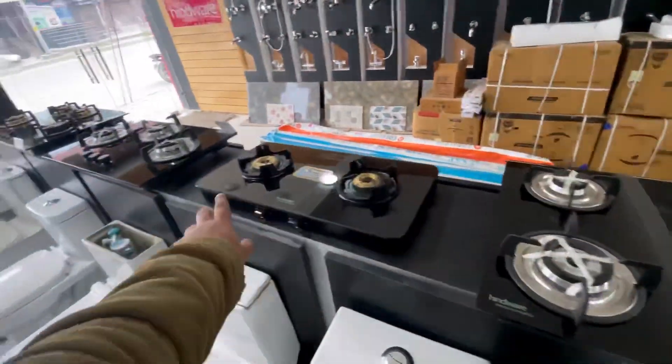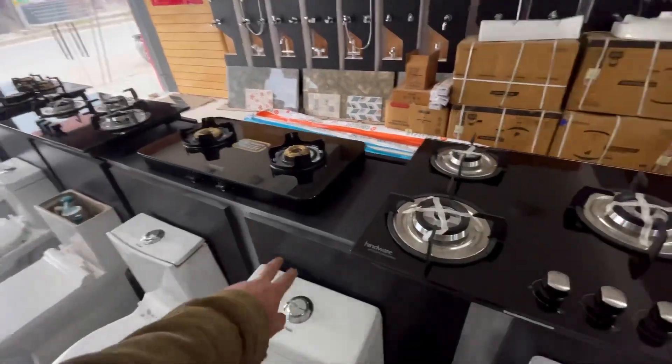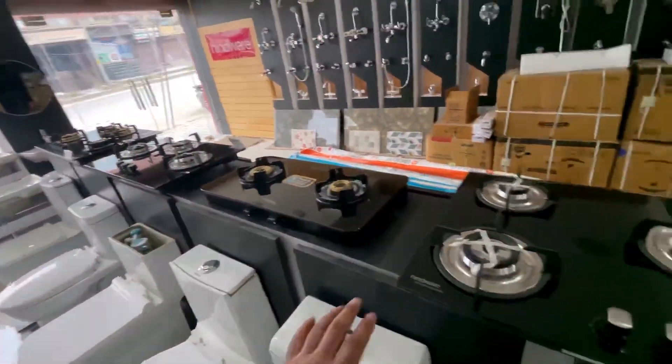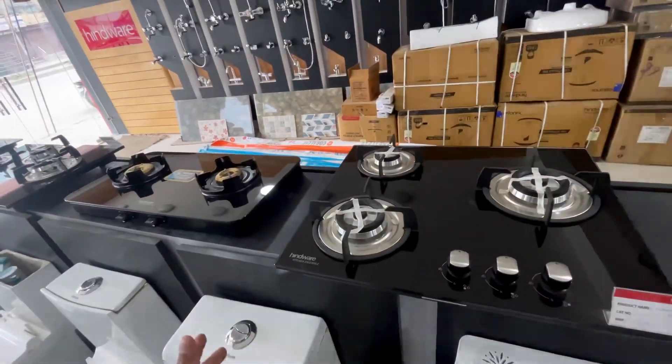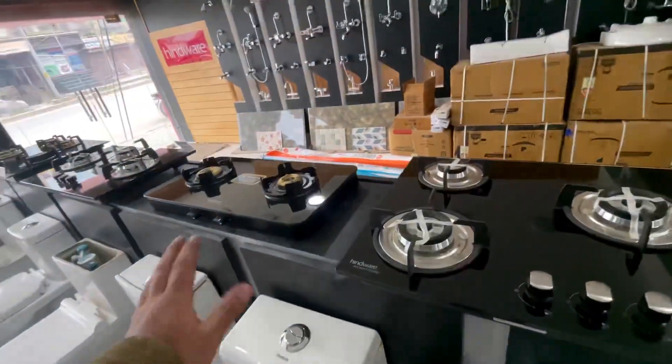Welcome to Hindware showroom. Today we are going to talk about hobs and the slick top type cooktop. I will tell you about the approximate price rate — we can't say the whole rate, but I will tell you around.